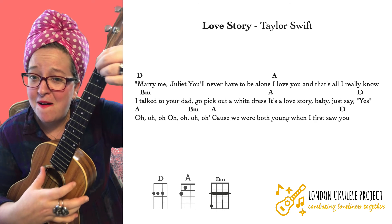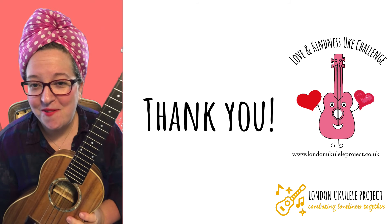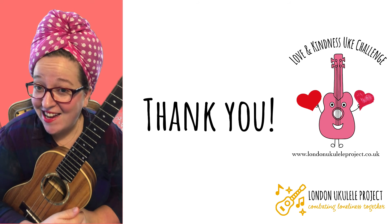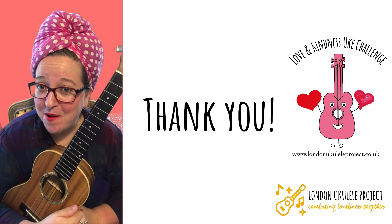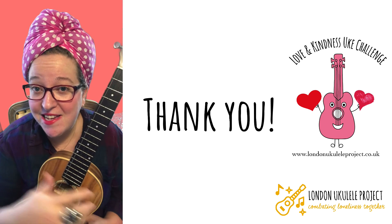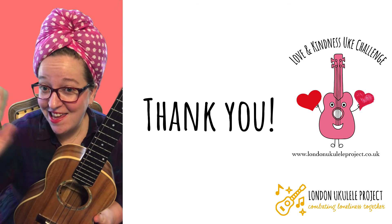Thank you so much! I hope that you will join us for the next song in the love and kindness challenge. Please make sure to tag us in any of your videos, and if you want to post in our private Facebook group it is London Ukulele Project Friends. Thank you so much for watching, please like and subscribe, and I'll see you for the next song in our love and kindness challenge!